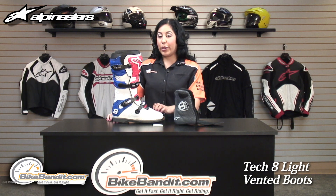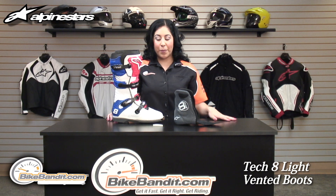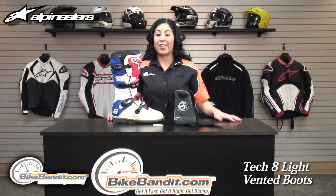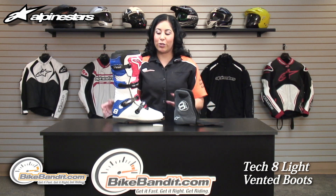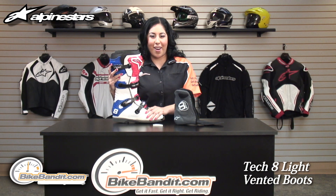If this is the boot for you and you like the qualities discussed, let us know by leaving a comment on our YouTube channel. If you're ready to order, simply click on the link in the description box and that'll take you straight to the Alpinestars Tech 8 Lite product page on BikeBandit.com.